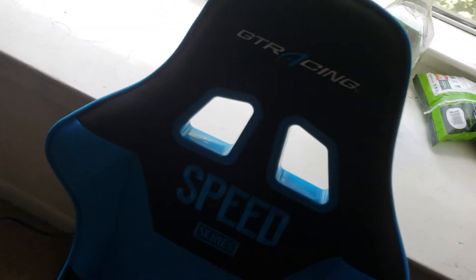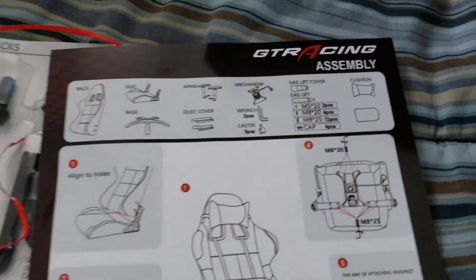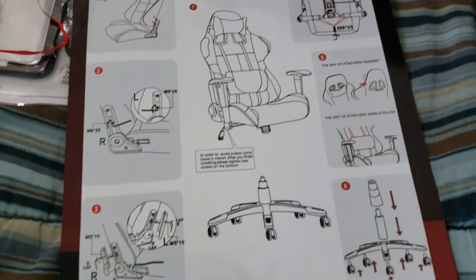Man, look at that bad boy. Speed Series. GT Racing. All right. As long as it doesn't squeak, we're good. Some nice, colorful instructions. I'm going to like this. I'm going to like this a lot.